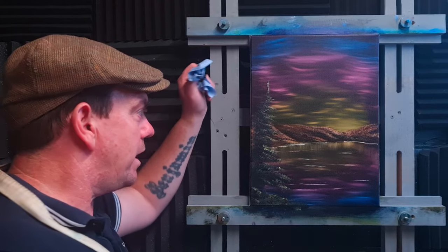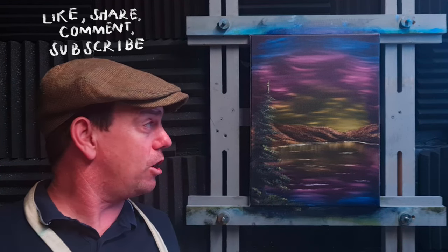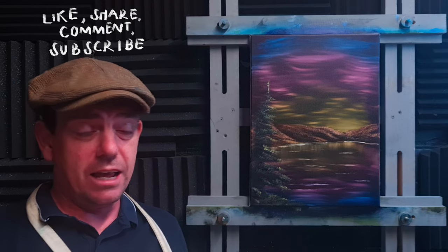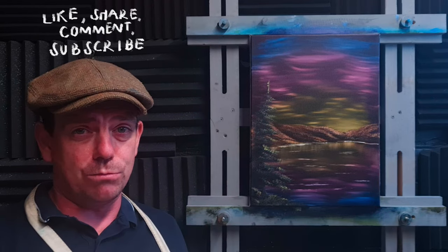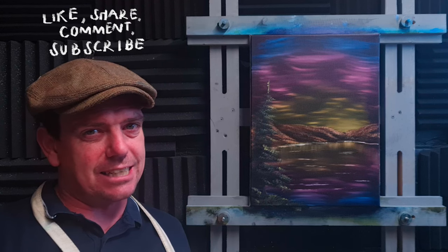And there we have it — a nice little painting. That's a spot-on little sunset. I hope you've enjoyed it; if you give it a go, share it with us. If you liked it, give it a big thumbs up, subscribe if you have not done so. Until next time, take care of yourself, stay safe, happy days.